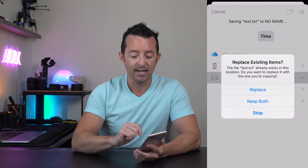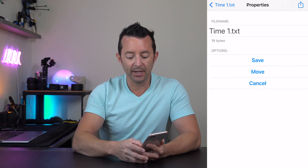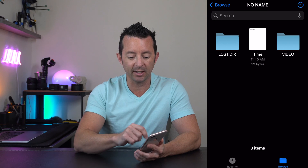Now we're done. If we go back and review the file we just edited, click on it and it opens — you can see we now have the new time: 11:01, and the date 11/29/2023.